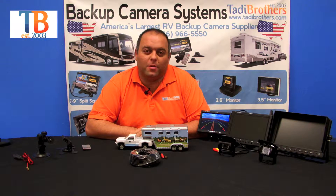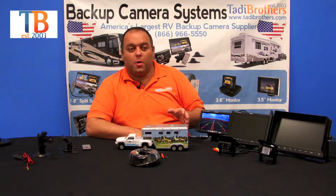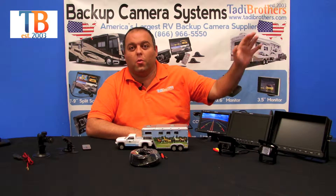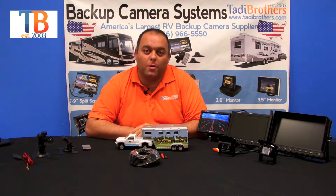Welcome to Taddy Brothers. Today we're going to talk about our double box camera with a monitor system that's wired. First, let's talk about the monitors. When purchasing one of these systems, you can pick between a 7 inch, 9, 10, or 12 inches. It's also available with a mirror.